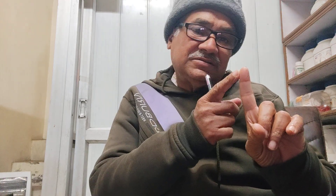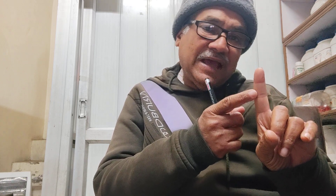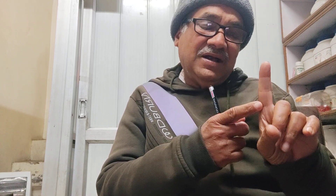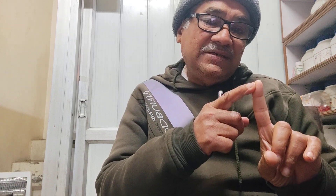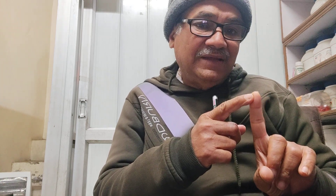How to read the three sections of the index finger. Your first section indicates your mental capacity, your second is practical or Rajas, and the third is Tamas or sensuality. If your first segment of the index finger is long, you are an intelligent person.